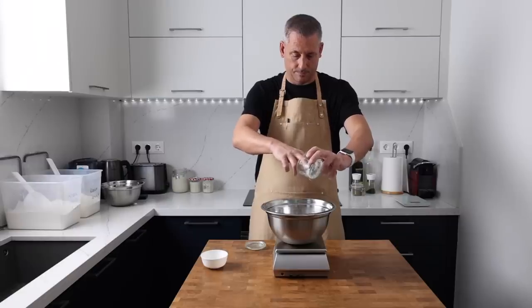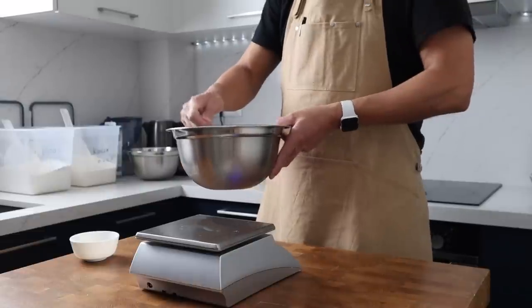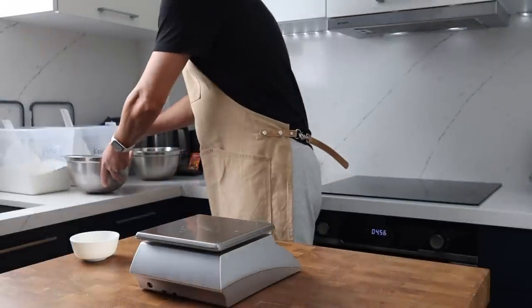Next up we've got 20 grams of salt. This is going to get a quick stir and I'm going to set this bowl to one side while the salt dissolves.